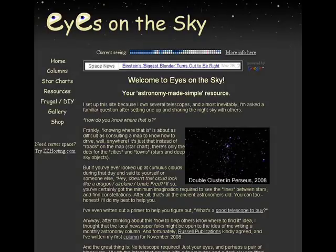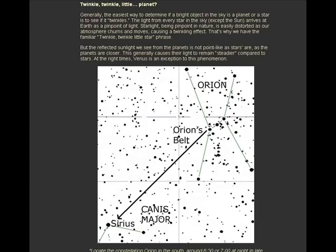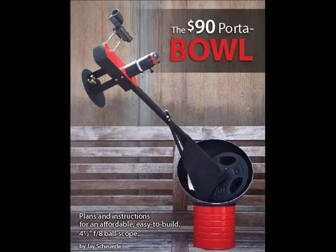If you have any other astronomy questions, please feel free to visit me at EyesOnTheSky.com. We have all kinds of free star charts, information on how to find things in the night sky, as well as ways to be a more frugal astronomer while enjoying the night sky more. I'm David Fuller. Keep your eyes on the sky — you never know what you might see.